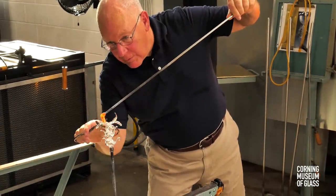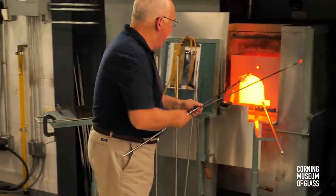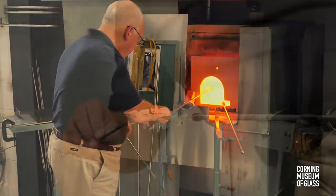The stem is constantly reheated to make sure that all parts are well over 1,000 degrees Fahrenheit.